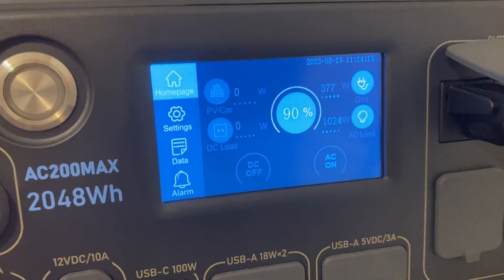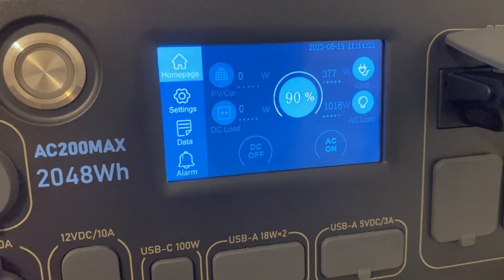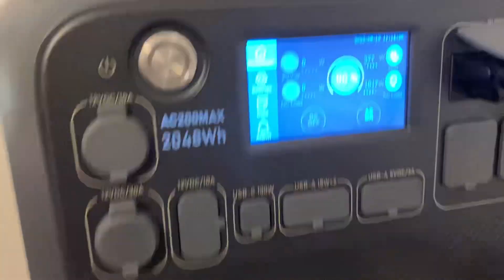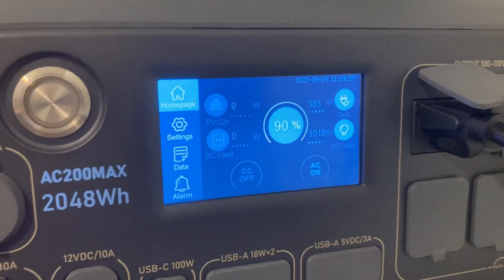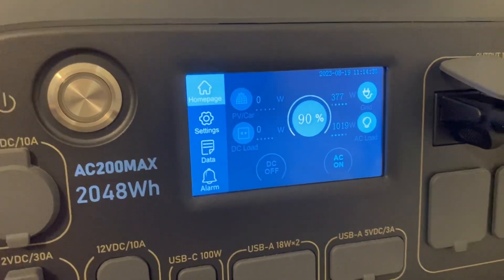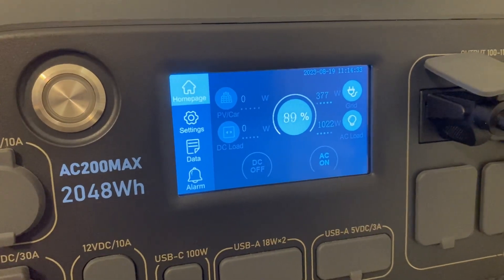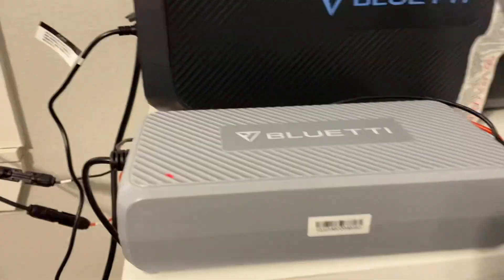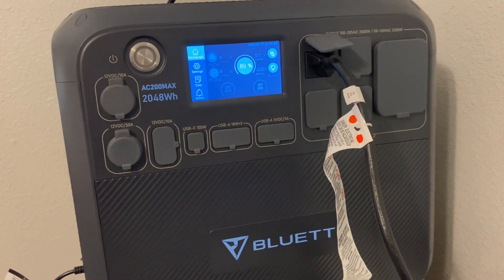I have it over-paneled and you can see I'm only bringing in 377 watts right now. It's about 11 o'clock in the morning, so during the day it'll raise up some more. I'm expecting it to go over 400 watts, probably up to about 450 once it's all the way up. So that's just another way to bring in some extra power with your AC 200 Max or just the AC 200.